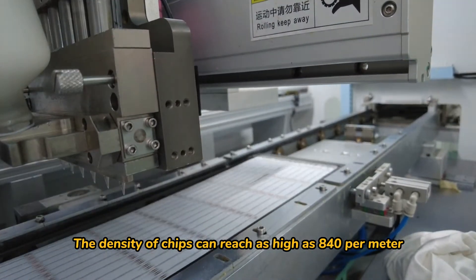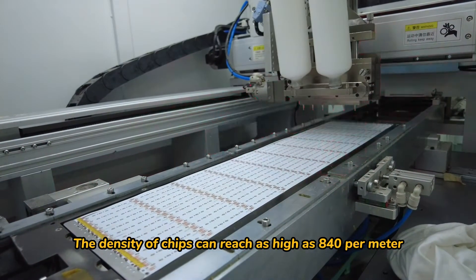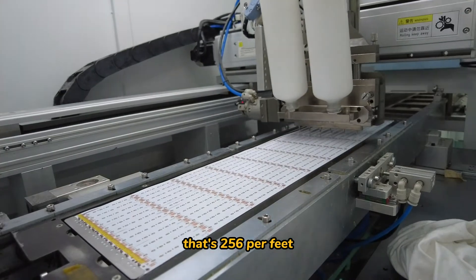The density of chips can reach as high as 840 per meter, or 256 per foot.